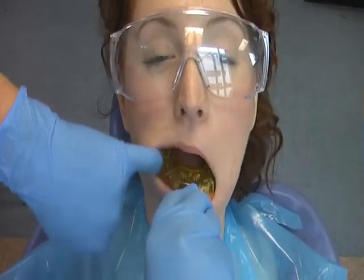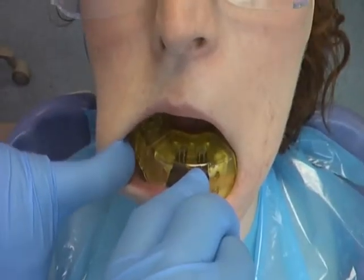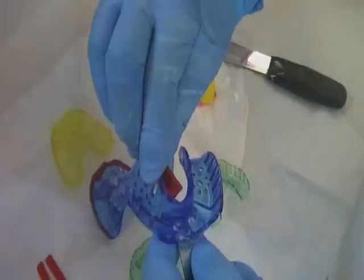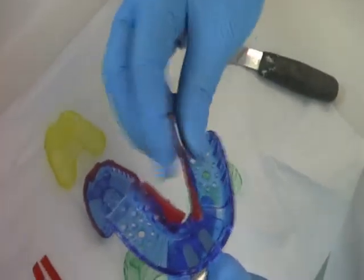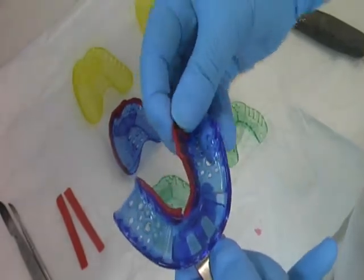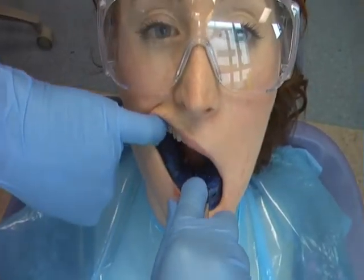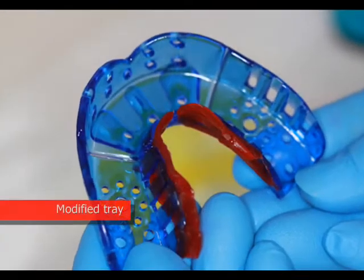Like the upper tray, the lower tray must also be tried in the patient's mouth before loading with the impression material. Particularly note the position of the tongue when the tray is fully seated. Border extension should also be noted. Ribbon wax is moulded in areas of the tray that are underextended. Examine the modified tray in the patient's mouth and ask the patient to move their tongue, as this can help you identify areas of interference.